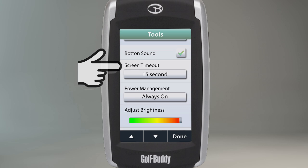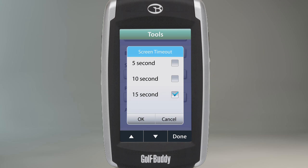The next selection, labeled Screen Timeout, allows you to set a duration of time that your backlight will remain on before dimming out. You have an option to set it to 5, 10, or 15 seconds before the screen will automatically dim out to conserve your battery. For optimal battery life, it is recommended that you set your screen timeout to 5 or 10 seconds.